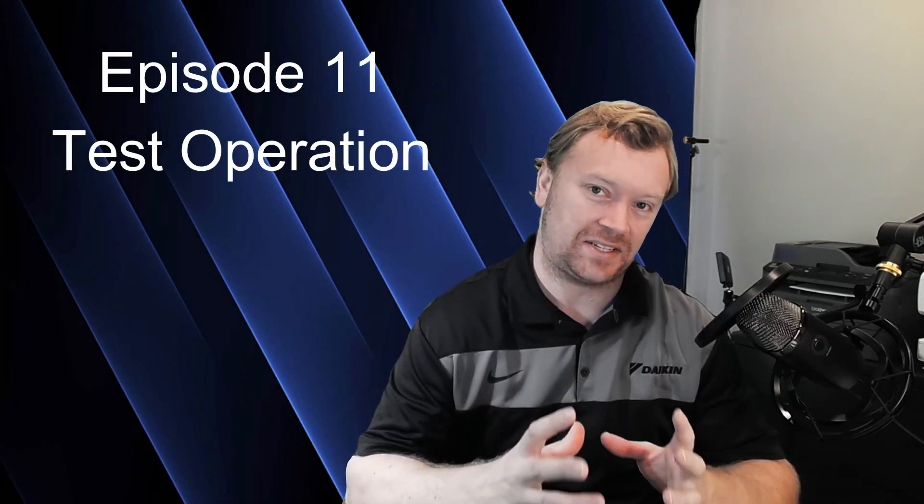Hi everyone, I'm Dana and welcome back to Inverter Always. Here we are, episode 11, and we are finally going to be operating the equipment. In today's video, we're going to be talking about performing the test operation.